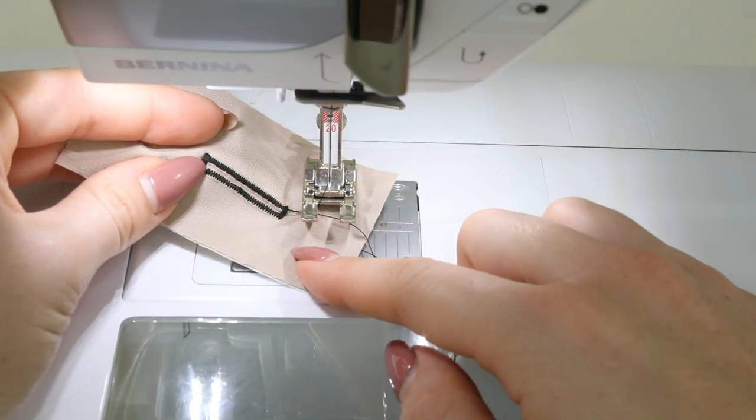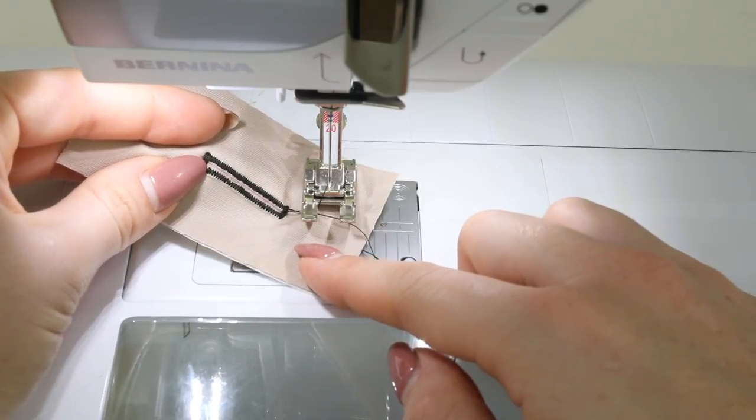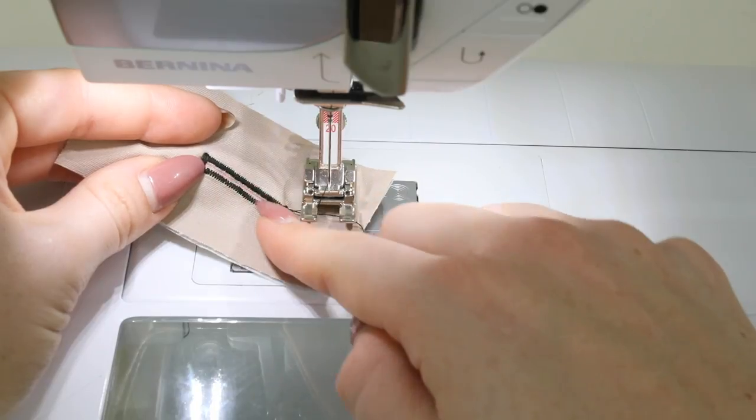Feel free to have a play with the width and length of the stitches to work for you, and you can also play with the size of the gap you leave in the middle. Thanks for watching — I really hope you enjoyed this video and that you feel more confident about doing manual buttonholes on your machine.